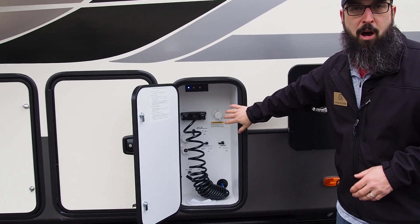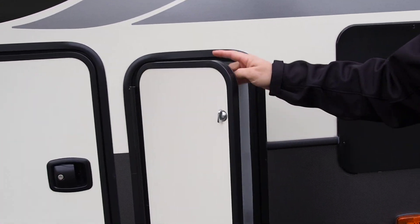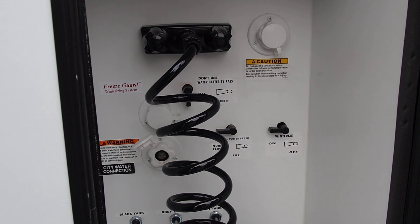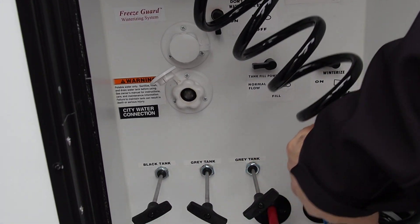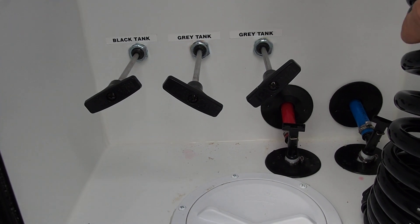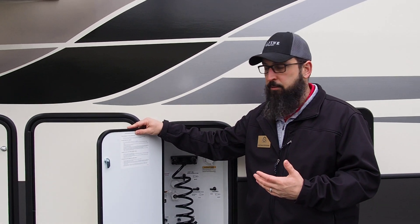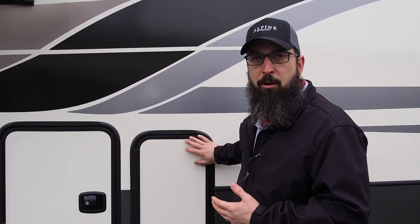There's a really nice water bay here, so all of your connections are inside here — your fresh water, your tank fill, and all of your handles for your tanks. All the valves are up inside the underbelly to keep them from freezing. This is an Alpine, so it's rated down to negative 14 degrees inside, making it one of the best insulated campers you're going to find.